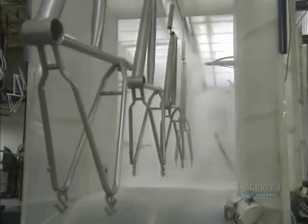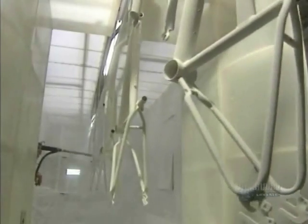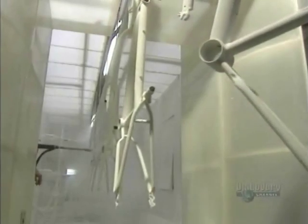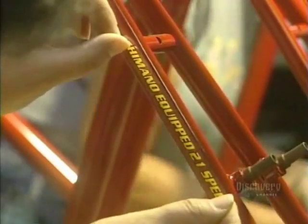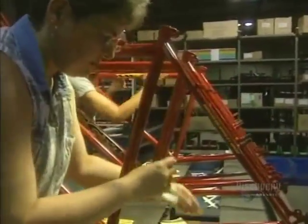Now they're going to paint the frames. Paint is applied with a spray gun and adheres to the frame by static contact. Then the paint will be baked in a natural gas oven at 218 degrees for 15 minutes. The frame is now cooled and we can begin the assembly.